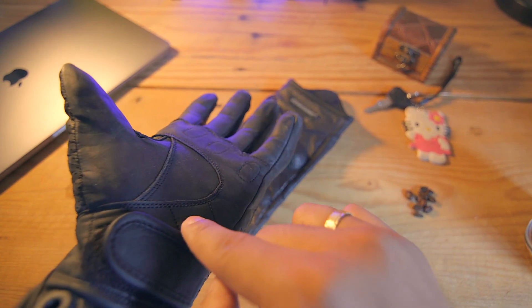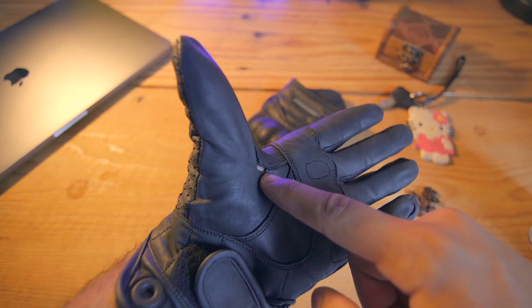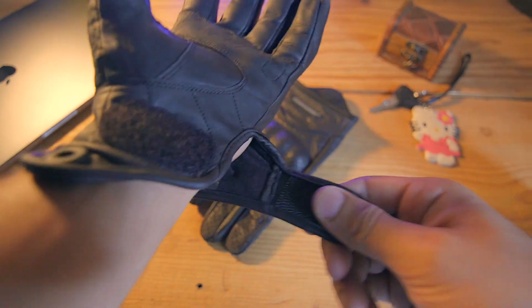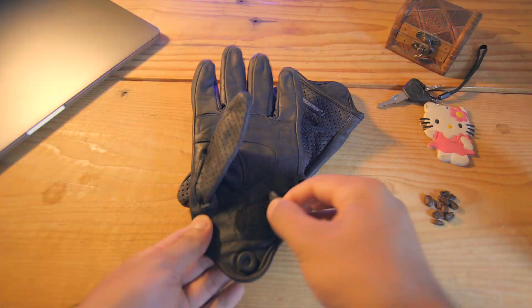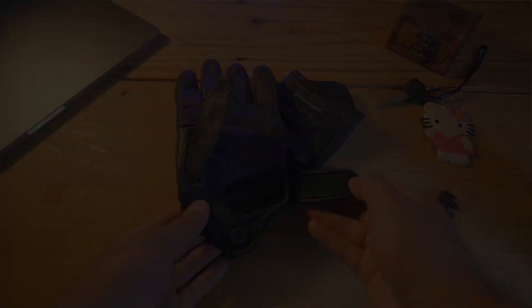The palm area is double stitched and there is an extra layer of leather for added safety. Although the stitching on my glove came off in the palm area near the thumb, I think it's a manufacturing defect, as most of the riders I spoke to who use these gloves did not face any such problems. The velcro strap is my favorite thing on this glove — it is solid, made out of the same material as the glove, and will last you as long as the glove is still usable.